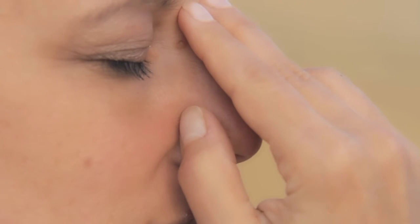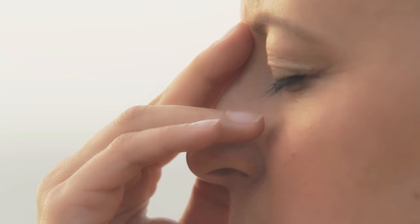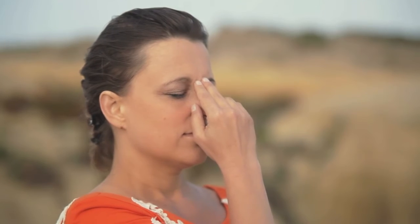Press your thumb down and breathe out gently through the left nostril. Then breathe in from the left nostril and breathe out from the right. Breathe in from the right nostril and exhale from the left.